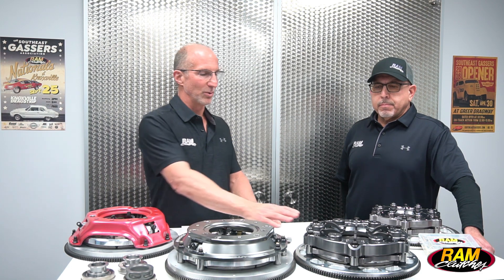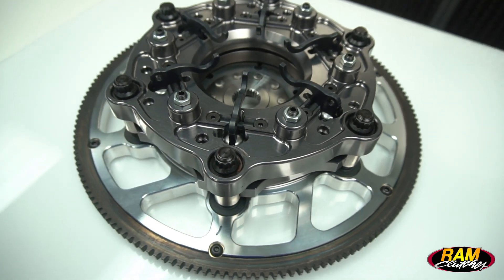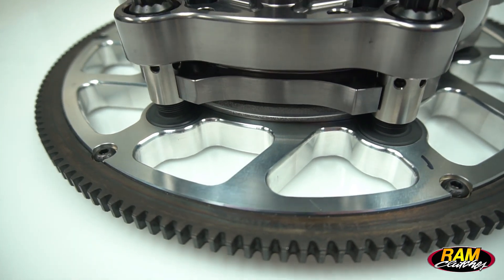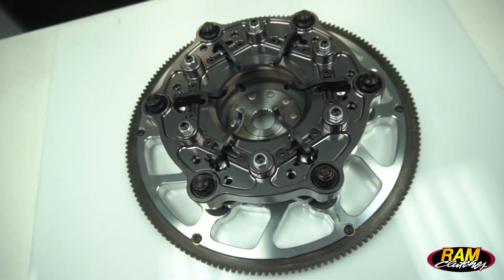Moving up from the 10-inch low pro, we have the 8-inch low pro. It's the same configuration — six lever unit, six pressure springs — again providing a very good wear pattern and even clamping across the pressure ring. Great for small block applications in drag racing.